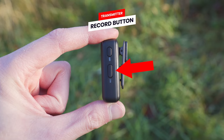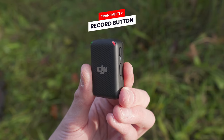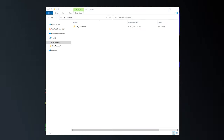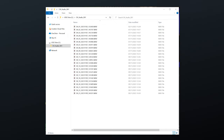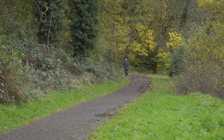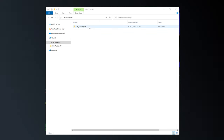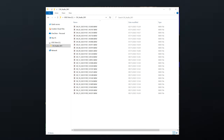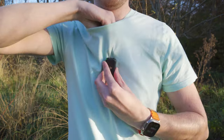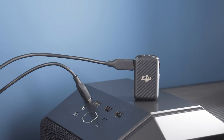Below the linking button, we have the record button. One super useful feature on each transmitter is the ability to do a backup recording and store it to the transmitter's internal storage. This means that if there was an issue between the transmitter and receiver — maybe you walked too far out of range or there was an obstacle — you can always have a clean backup recording on the transmitter's internal storage to download and use. You can also use the microphone without the receiver by simply recording audio to internal storage.